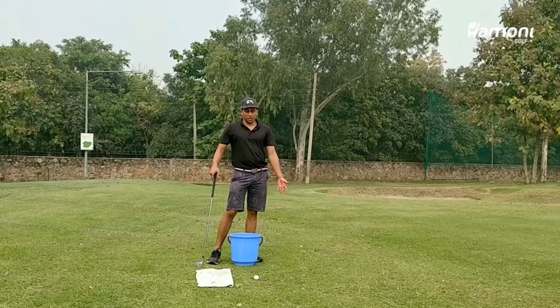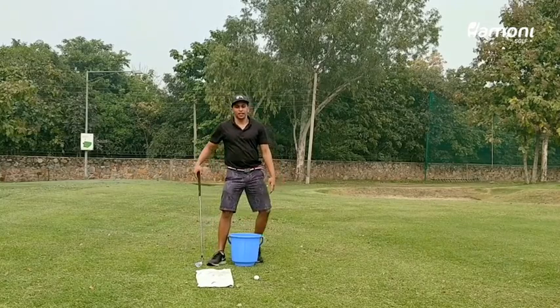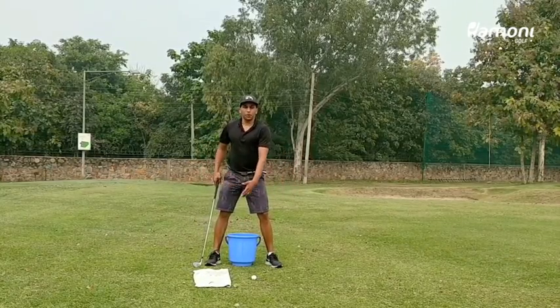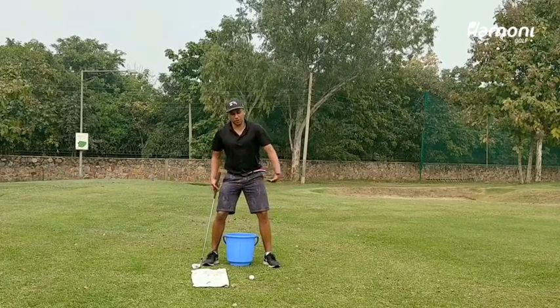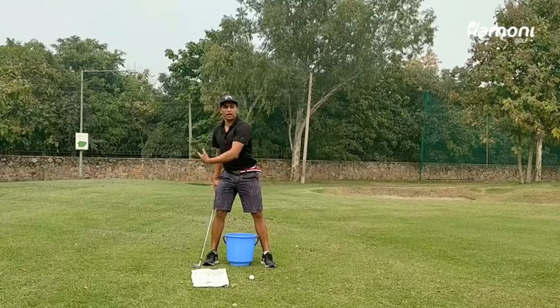If you're really struggling with your striking, the chances are that your pivoting is quite poor and you're not really able to control your swing center very well, which is as a result of you possibly moving back away from the ball.